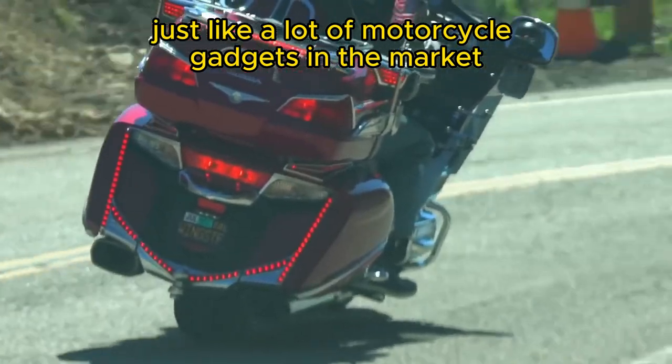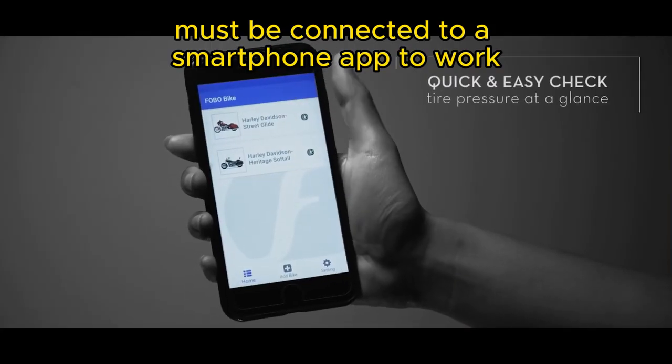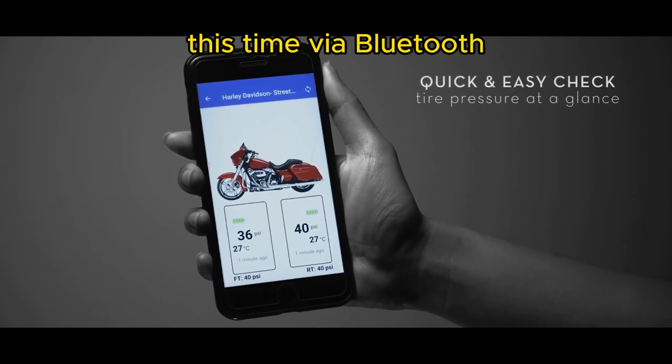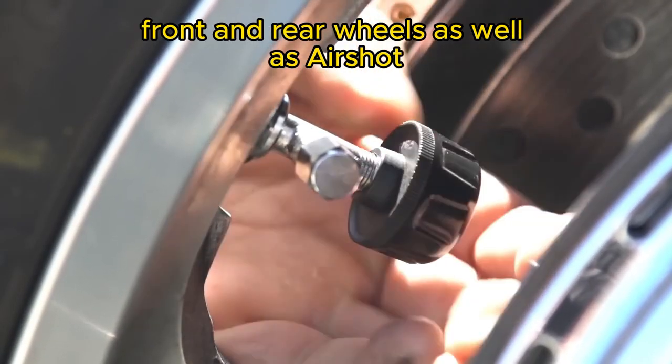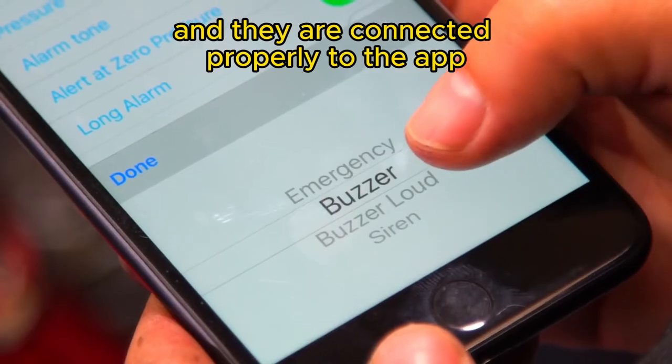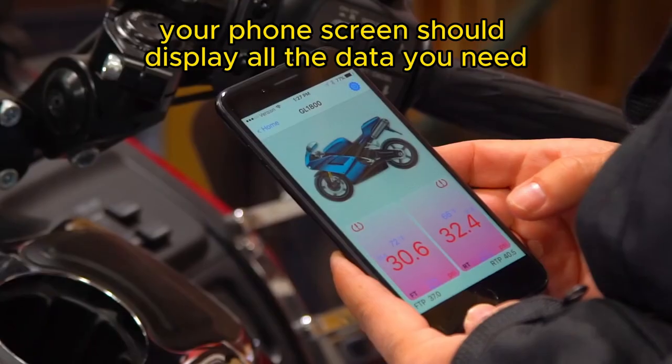Just like a lot of motorcycle gadgets on the market, FOBO Bike 2 must be connected to a smartphone to work, this time via Bluetooth. Once the pressure sensors are installed on the front and rear wheels as well as the air shock, and connected properly to the app, your phone screen should display all the data you need.